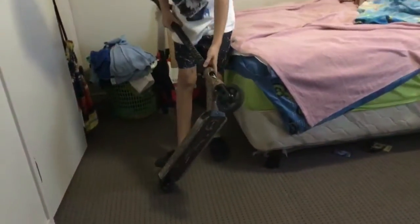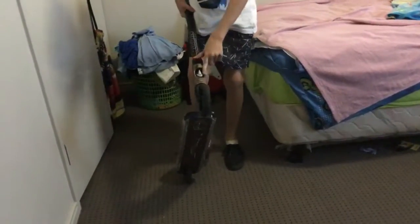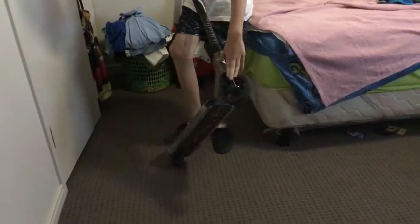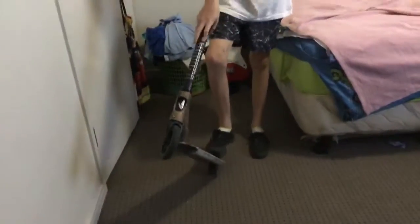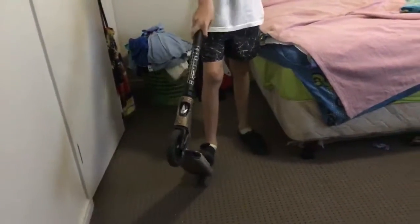And then you've got the headset, just a regular black headset that I bought, Envy logo, just a regular black Envy clamp, black forks, and just a regular Envy Podgey black wheel.